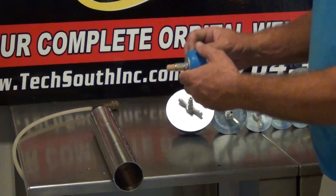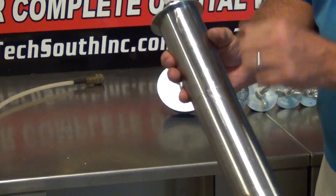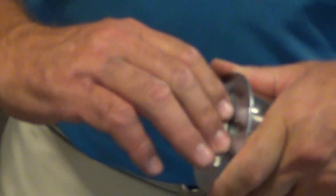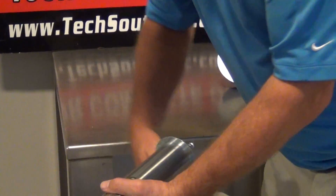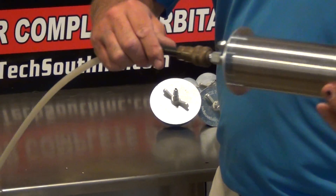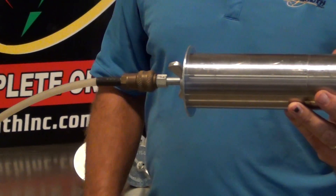Basically, how this works is you take your piece of tubing, you put your plug in there, and you turn this wing nut here like so. What that does is it expands the plug on the inside so it locks it and seals it. Then you take your purge line — which I have wrapped around the table here — it's a female quick disconnect, you pop it on, and that allows your gas to start to flow.